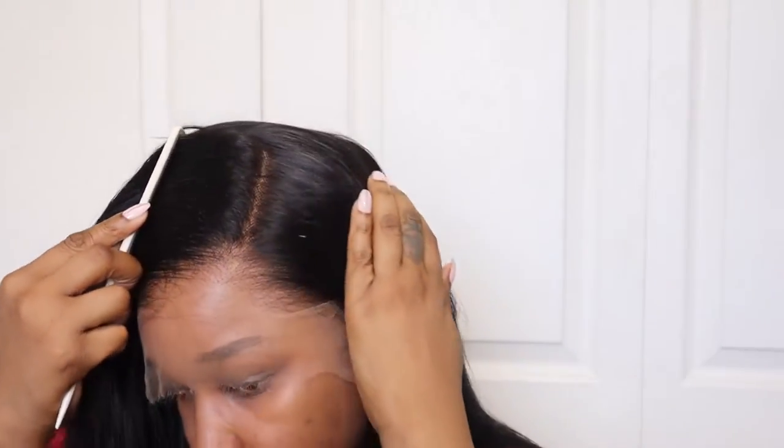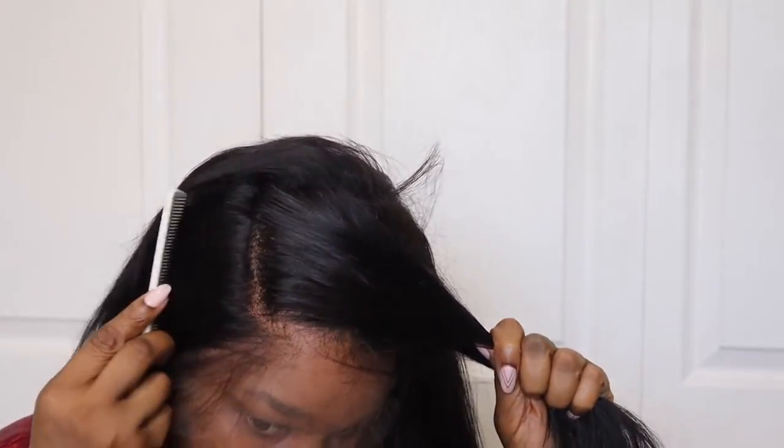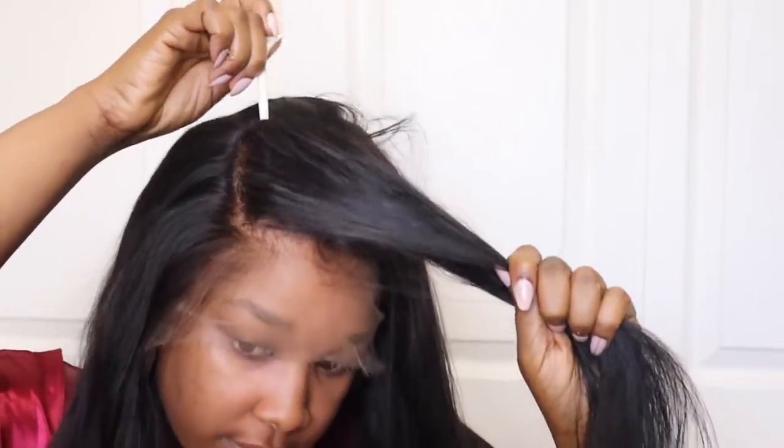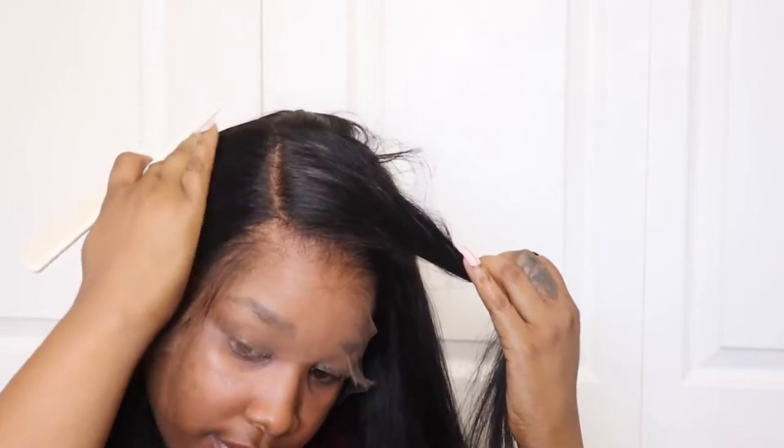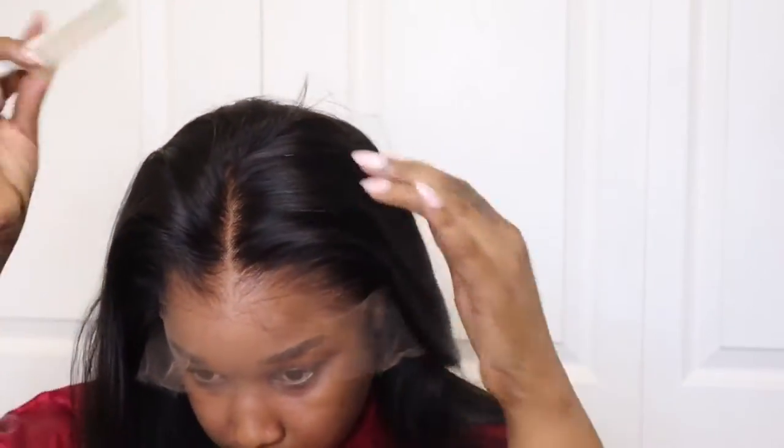Now let me give you a close-up look of the hairline, guys. It's their grown hairline, which is a transitional hairline. It's pre-bleached and it just looks like it's growing straight out of my scalp — very realistic. And it's 13 by 6, so it's from ear to ear. Look at this parting space that you can work with — you can part it to the left, to the right, the center. It's very flexible and you can play around with your wig to have different styles.